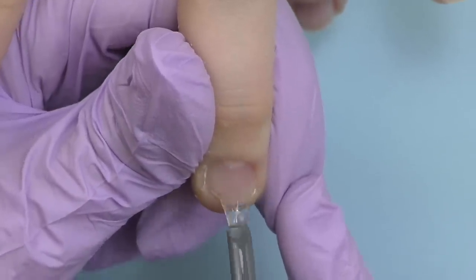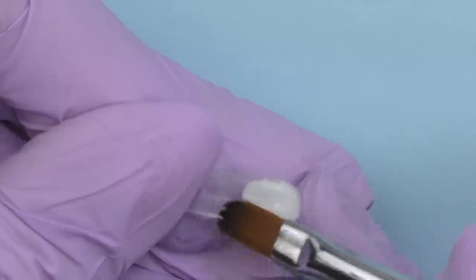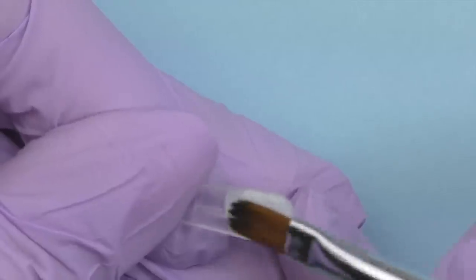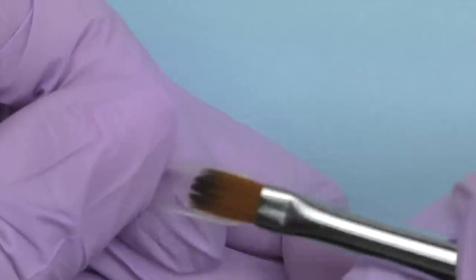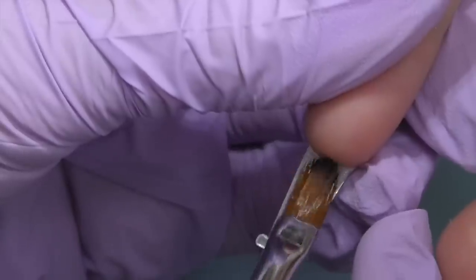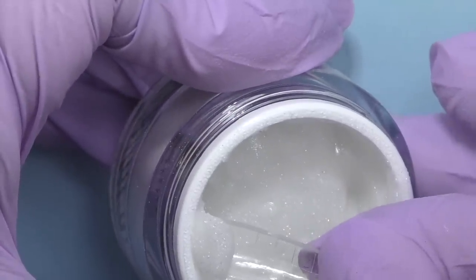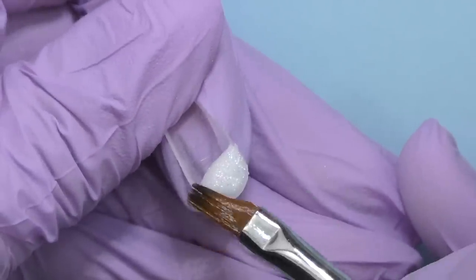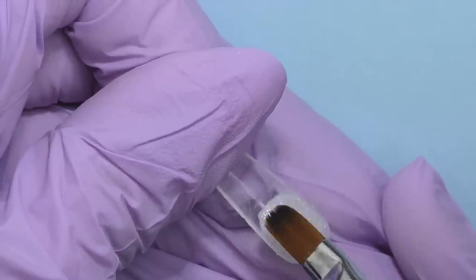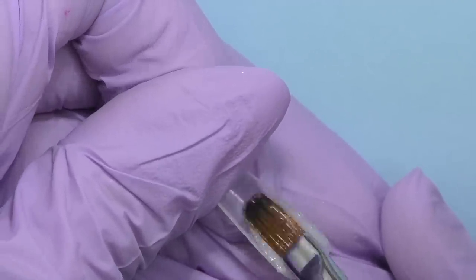Now let's do some magic. Since we're doing baby boomer, we need white polygel — I picked one that has a slight shimmer and a little bit of glitter inside. I apply it onto the dual form and then onto Anna's nails. Since we're doing baby boomer and not just white nails, we're not supposed to apply it all the way from the cuticle — I apply it halfway because later I'll add some nude color. I'm using coffin-shaped dual forms, but since Anna's nails are short and we're not making long nails, they will simply turn into square nails.